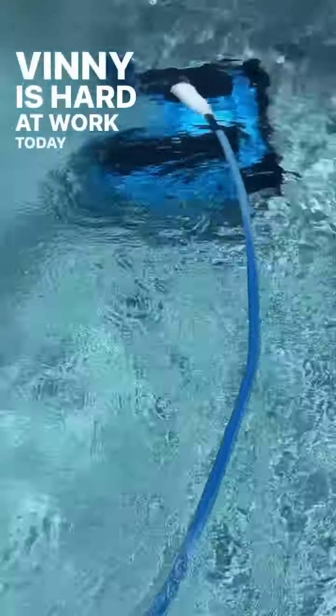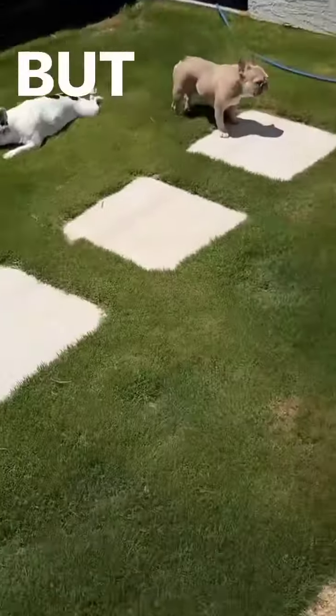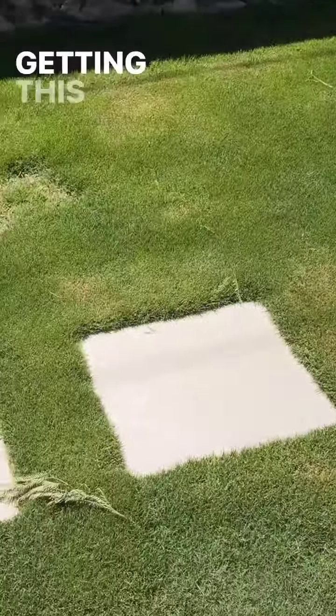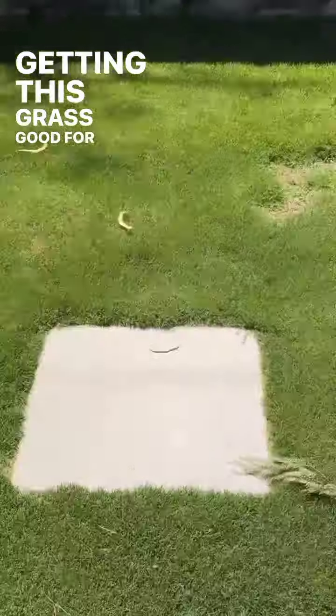Vinny is hard at work today, y'all. I'm so glad I got this pool. It's been so freaking hot. But my next project, or it has been for a couple weeks now, is getting this grass good for these two.